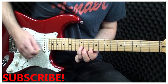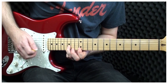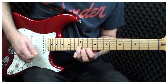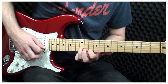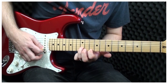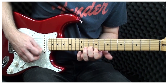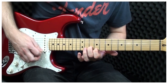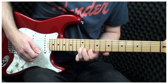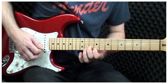Now we're going to play 10 and 12, then 12 and 15. So from 10 and 12, we're just going to play 10 and 12, then 12 and 15, back to 10 and 12 again. So: 9 and 10, 10 and 12, 12 and 14, 10 and 12, and 9 and 10, 14, 16.